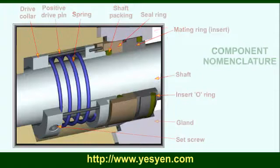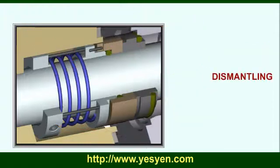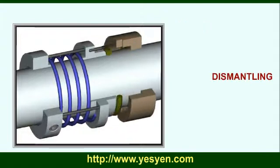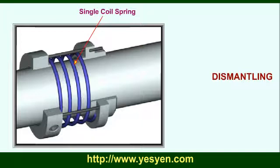Seal dismantling: gland, insert O-ring and mating ring, seal ring, shaft packing, single coil spring.